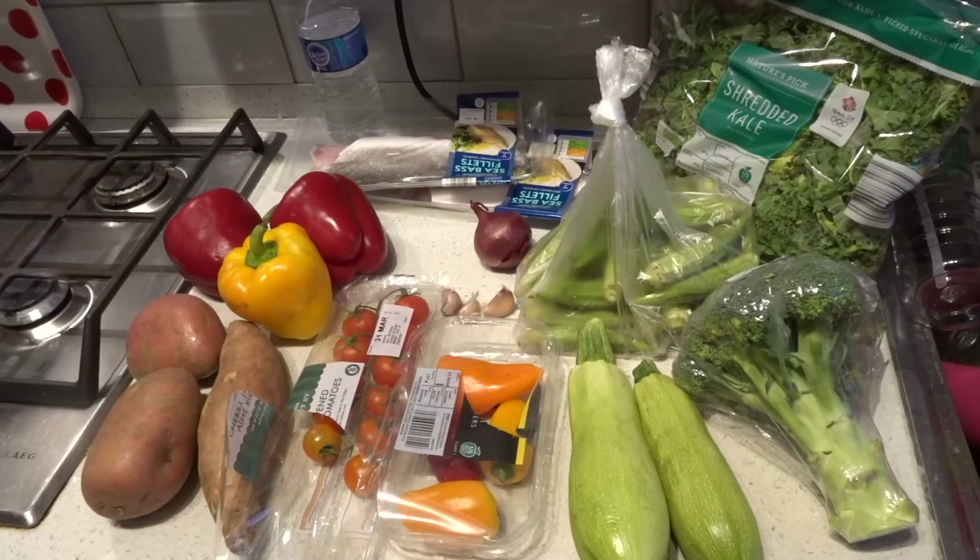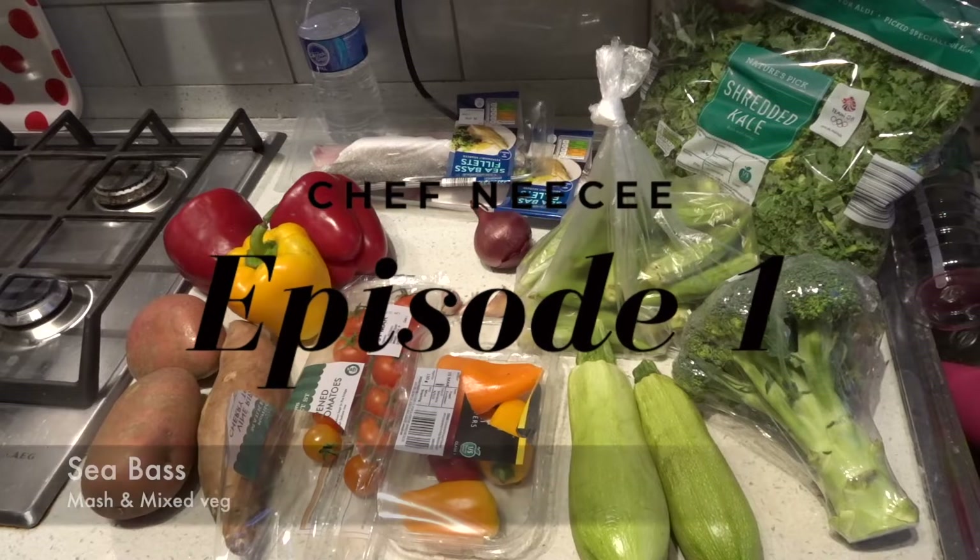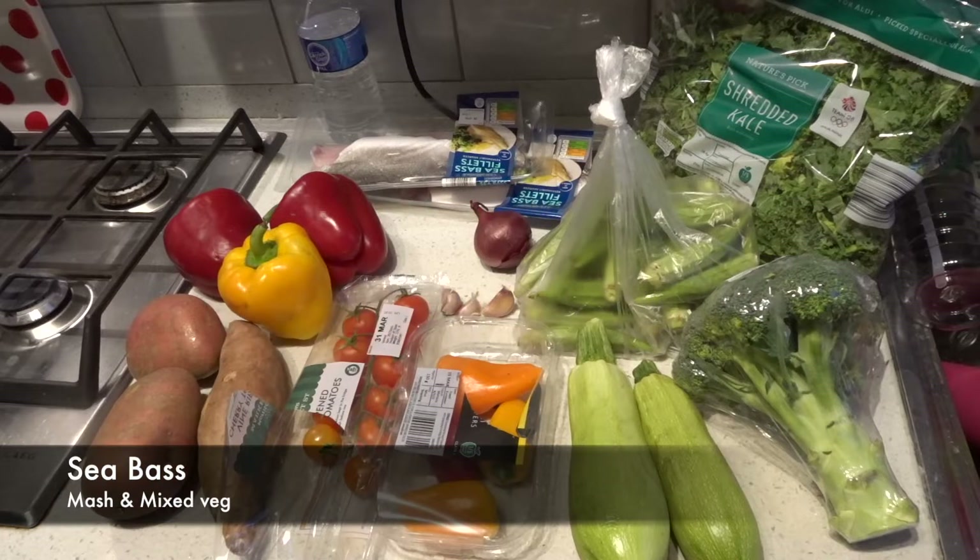Hi, welcome to the first episode of Chef Nisi. Today we're making sea bass with mash and mixed veg.